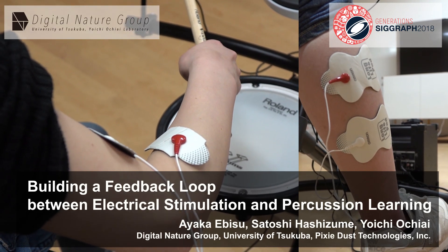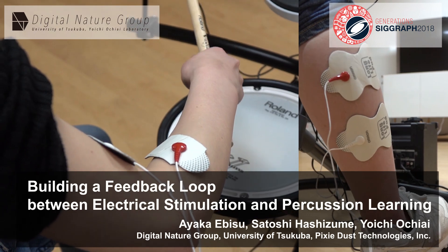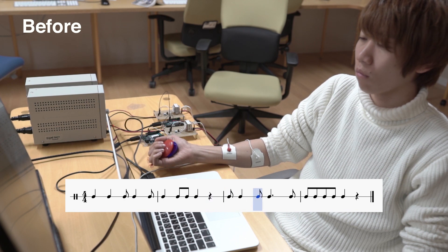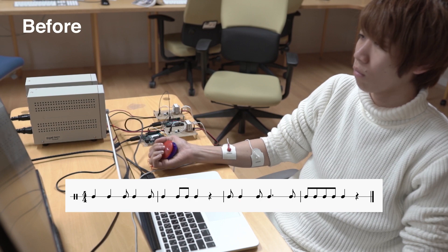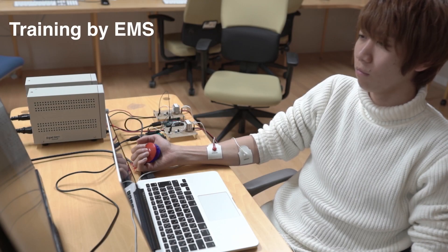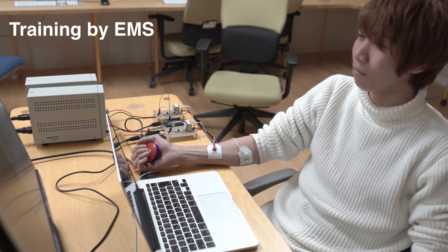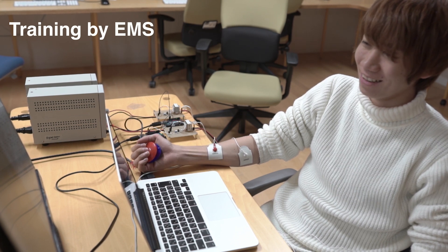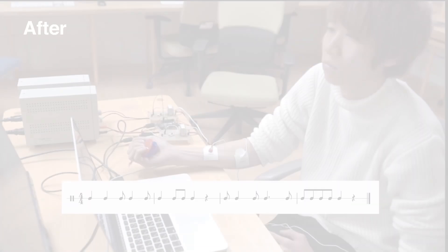Building a feedback loop between electrical stimulation and percussion learning. A sense of rhythm is indispensable for playing instruments; however, many beginners struggle because they do not know the rhythm. With electrical muscle stimulation (EMS), the muscles contract and the arms or legs move by stimulating muscles according to the rhythm. EMS will take the place of a teacher and teach them the rhythm through their body.